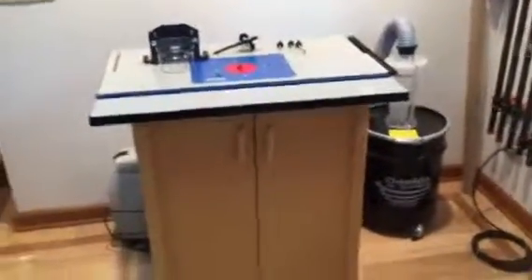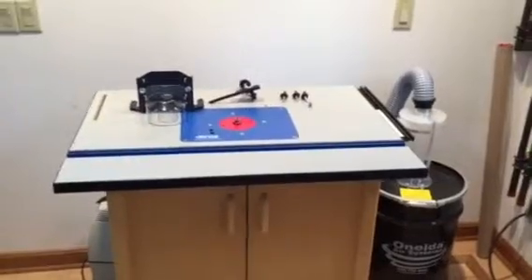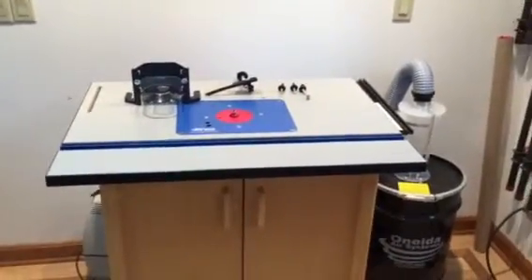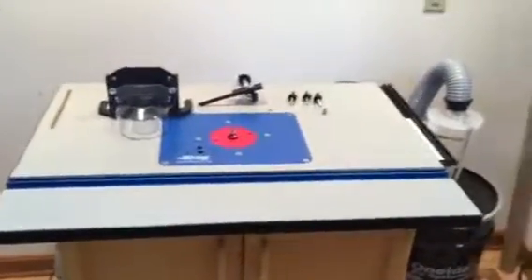Hey everyone, today I'm going to show you how to retrofit Festool's freehand routing guard system onto a Kreg router table setup.